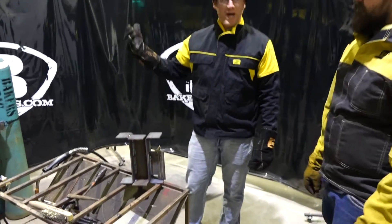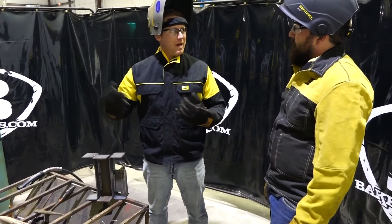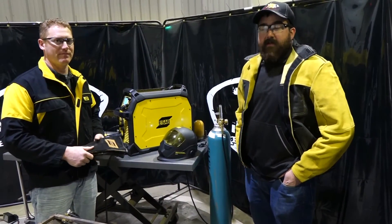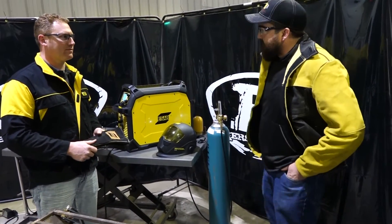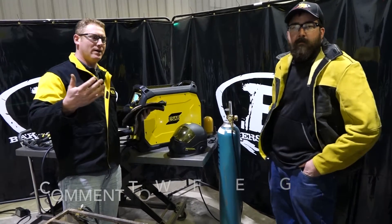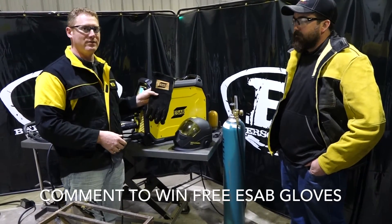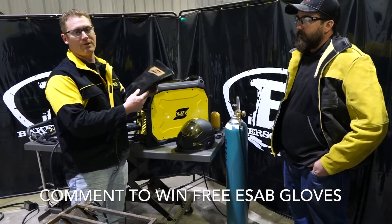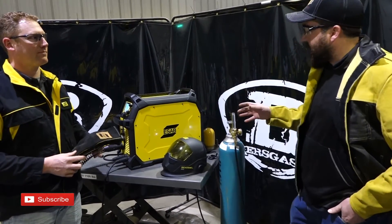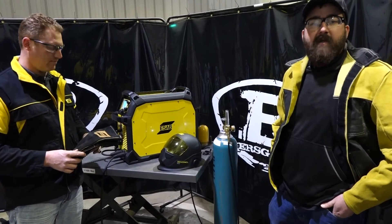There's our flux core — now we're at the bottom end of that flux core. It's got a full range, very user friendly. You can take this wire all the way up to 400 inches a minute. Thanks for watching our video, guys, and a special thanks to John Mench from ESAB for bringing this machine out for us to try. Please give us a thumbs up if you like the video, leave any comments about what you'd like to see more of on the Rebel. Also you'll be entered into a drawing for a free pair of gloves. If you haven't subscribed to Bakers Gas on YouTube please do — all these items today can be purchased at bakersgas.com. There are always promos going on: free shipping, free Yeti cups. Thanks again.